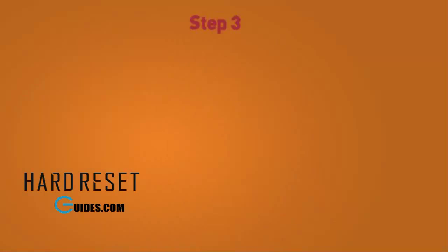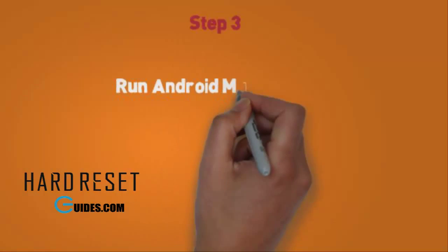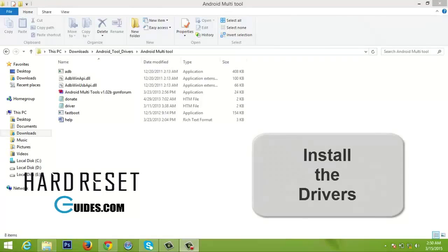Step 3. Run Android multi tools. Make sure you have installed ADB and fastboot drivers on your PC. Also ensure that you have the right USB drivers and your phone is detectable by the PC.